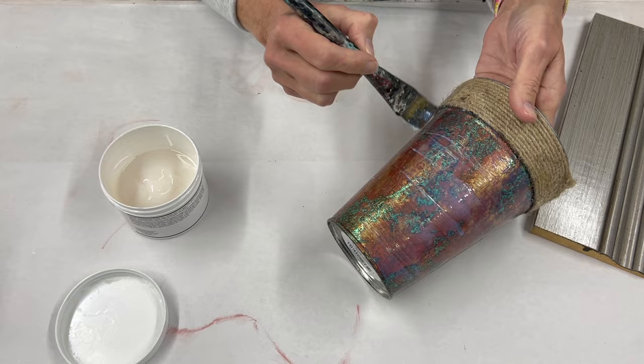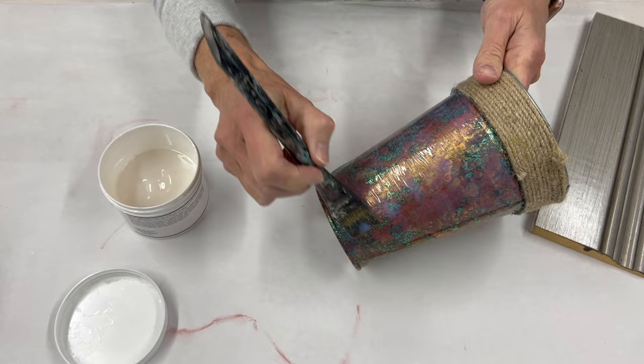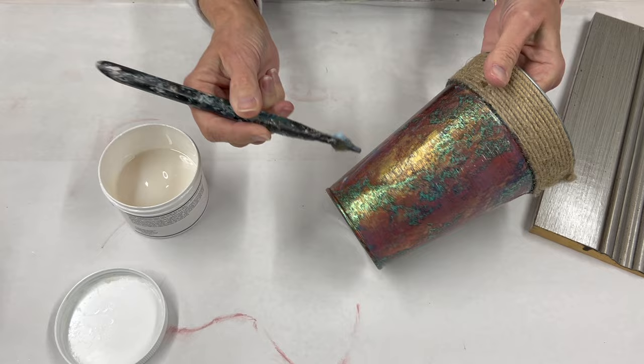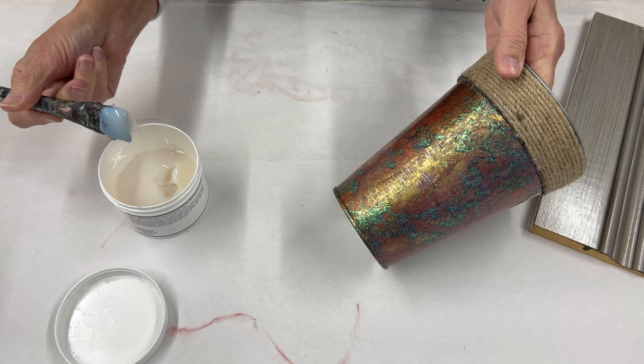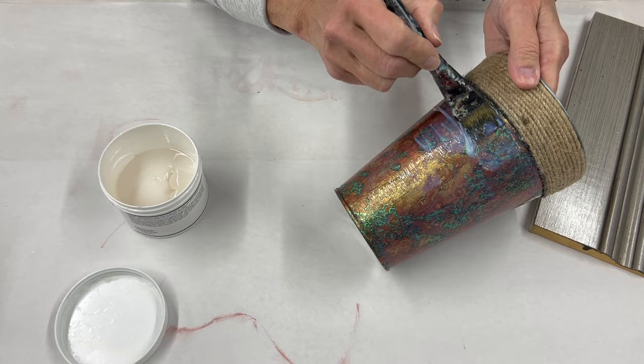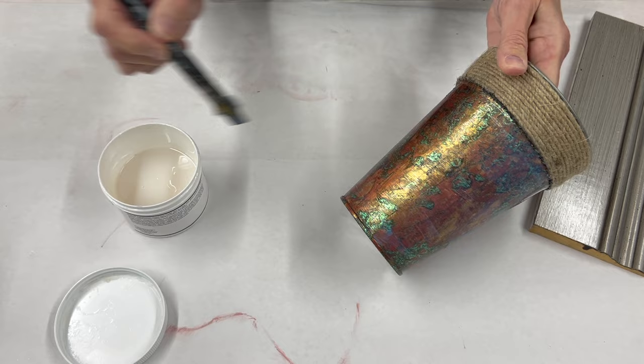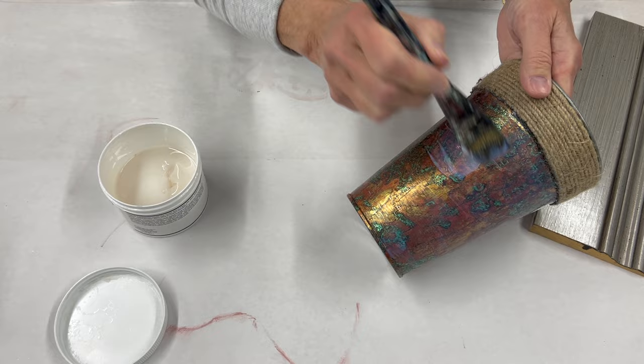The crystal clear crackle is a little bit thicker medium — it almost feels like a gel. You want to make sure you're spreading it out so it's not too thick, because the product can actually sag a little bit. Keep it in a nice even layer. Don't put it too thick on something that has to dry in a vertical application — like this round container, which has no other way to dry than standing upright — because we don't want the product to sag.